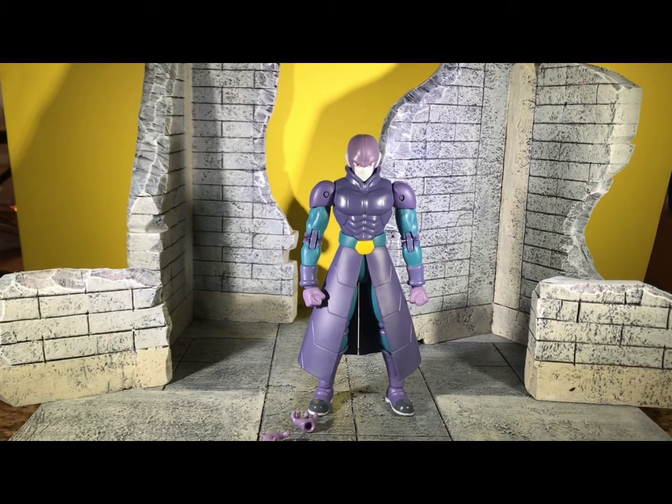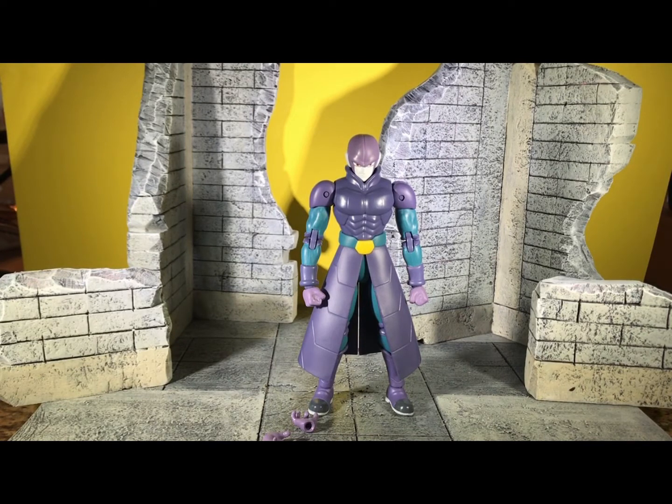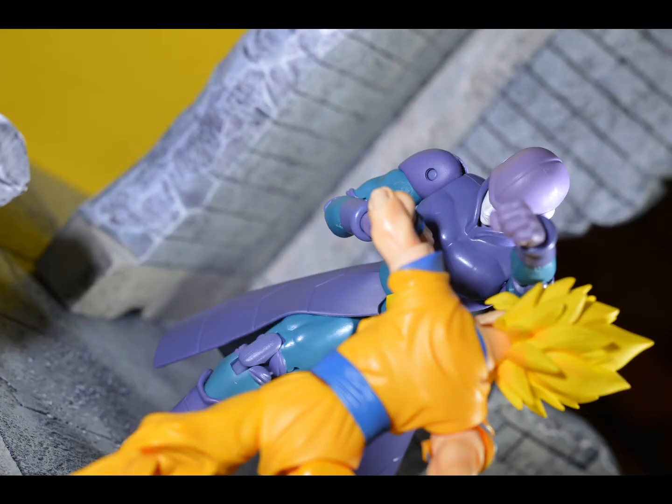If you ever find this figure for the original retail price of $19.99 or $22.99 at GameStop, you should totally pick it up. But if you don't want to pay above retail price, I recommend just waiting, or waiting for a figure-rise kit — who knows, they might release one. It's a great figure for sure, and I wouldn't mind having an extra one with more accessories. Alright guys, thanks for watching, and everyone have a good day. Bye!